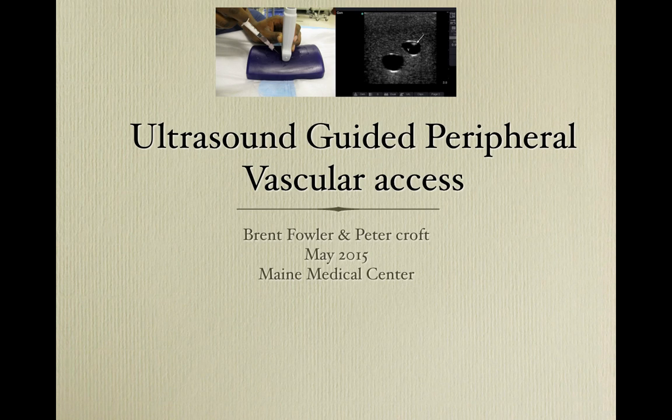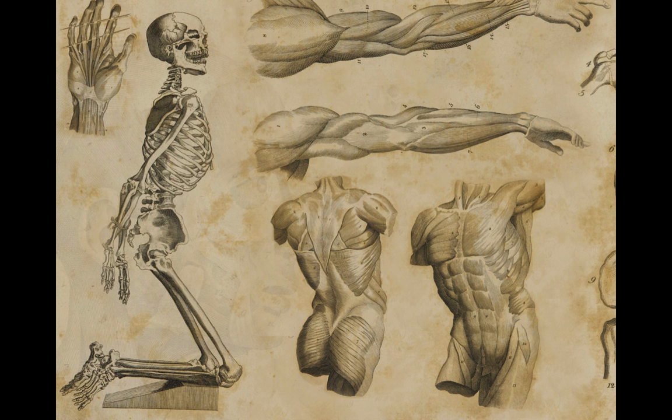Welcome everybody. This is the Maine Medical Center ultrasound guided peripheral vascular access module by your hosts Brent Fowler and Peter Croft. To get started, I wanted to talk about something that can really bog down a workup: getting access both for IV and blood work. This isn't something providers typically do, so we need to bring something to the table that nurses haven't already tried — like ultrasound, numbing, or atypical veins such as the EJ.